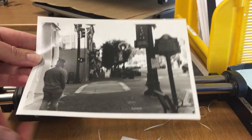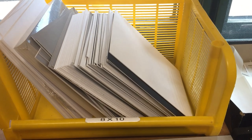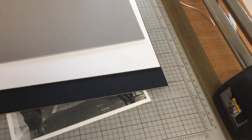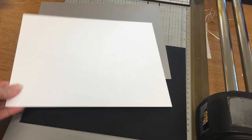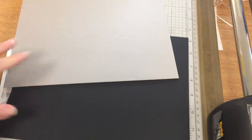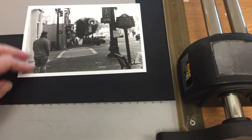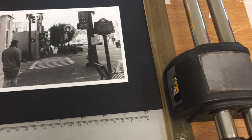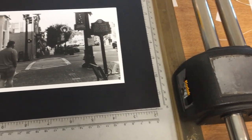Now that it's trimmed and attached, pick out your mat board. The mat board for 5x7s is in the yellow bin — it's 8x10 in size and you can choose black, white, or gray. Pick whichever looks best with your photo. If you want white, make sure it's white on both sides — don't use the back of a gray or black piece. Check both sides. I'm going to put this photo on the black — most black and white photos look pretty good on black unless it's too dark, in which case you might choose white or gray.